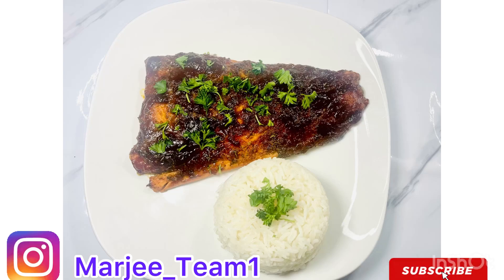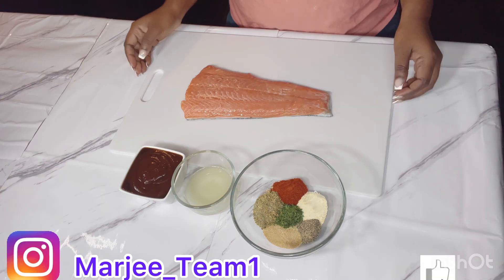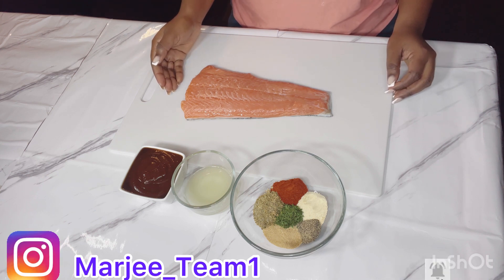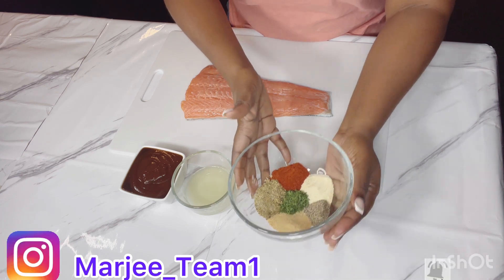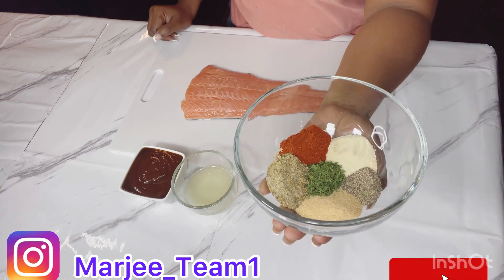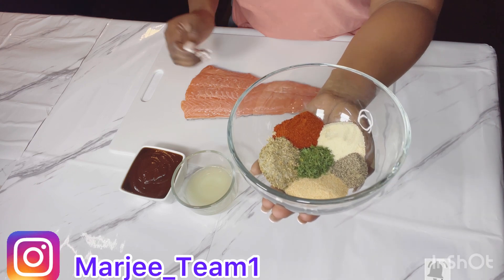What's up guys, welcome back to the channel! Today I'm gonna be making smoked barbecue salmon. I'm gonna be showing you guys how I make it. So this is my fish over here. I'm gonna be using a smoked barbecue sauce, lemon juice, paprika, adobo seasoning, pepper, dry parsley, complete seasoning, and also garlic.